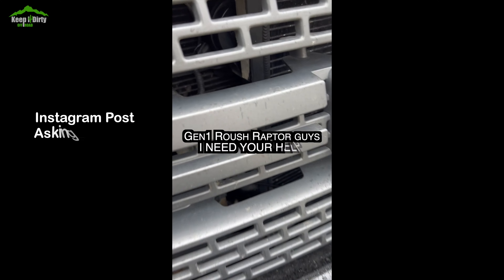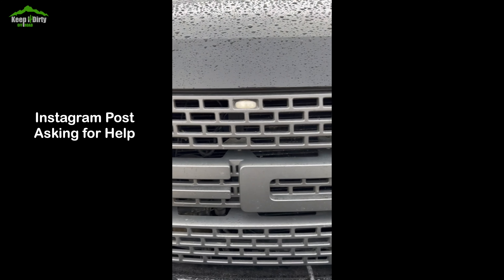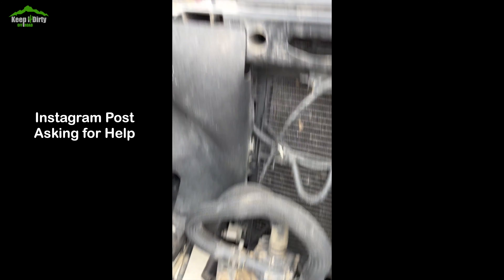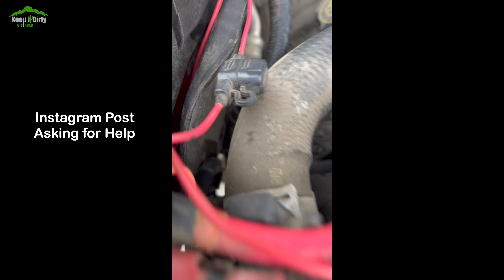Basically the Roush supercharger kit is four components: you've got the supercharger at the top of the engine, you've got your intercooler, you've got your pump, and you've got your reservoir. This water pump works a lot like a turbo timer in that it stays on after the truck turns off for about five minutes or so to keep everything cool. But I've never had this thing actually warm up to the point that I needed it to stay on. Even after running her pretty hard and running the supercharger, I rarely ever got to the point where it was even hot to the touch.